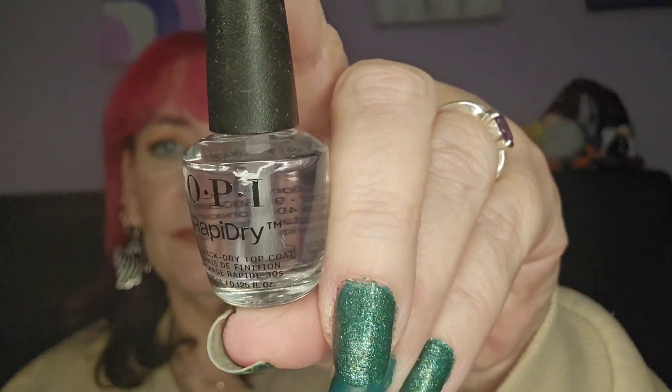Day number five — we've got a rapid dry top coat, that's cool. I always find, because I do my own nails and I do get them to last about a fortnight, the best way to make them last is: you can use whatever nail polish you want, but make sure your base and top coat are good quality. The better quality the top coat, the longer it will last.